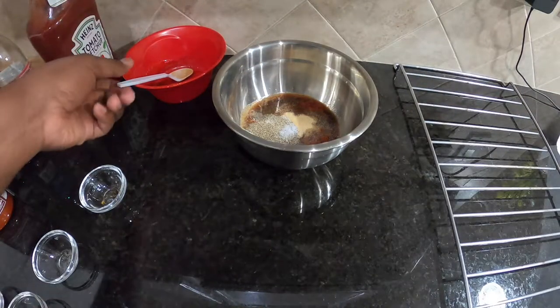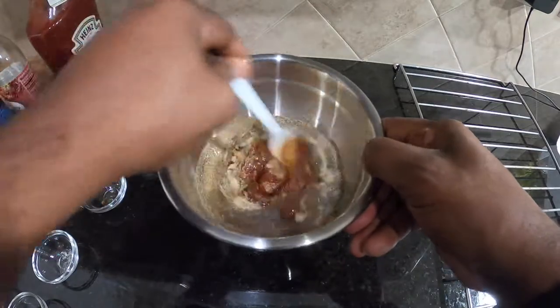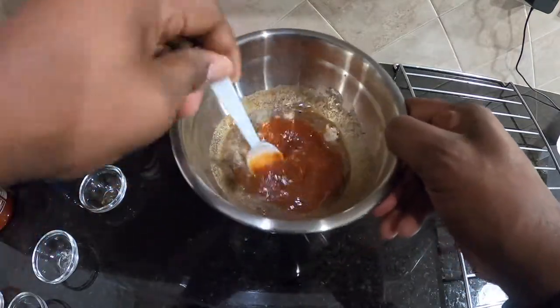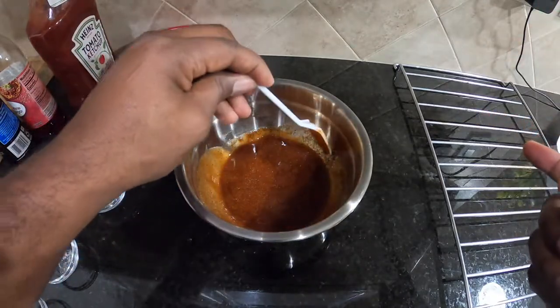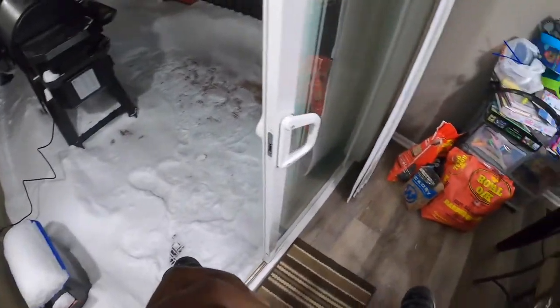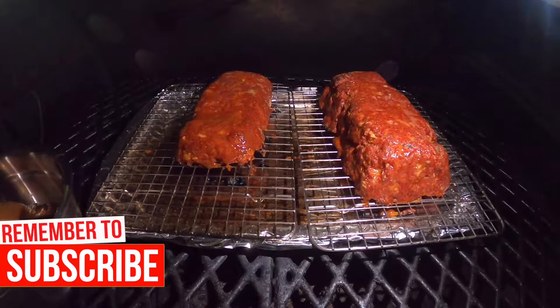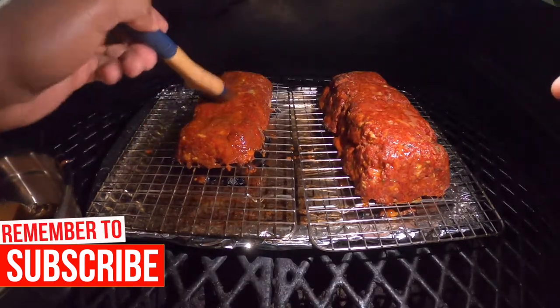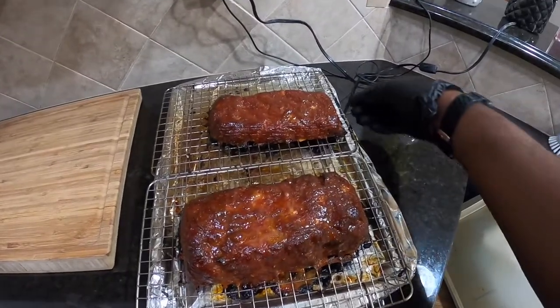Now the previously mentioned dry ingredients — boom, like that. Then guess what — we're going to marry these ingredients. Oh my goodness, fire! Out we go. We'll just brush the glaze on here, trying to do it fast so we don't lose all the heat.